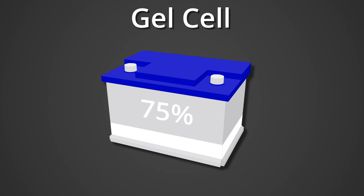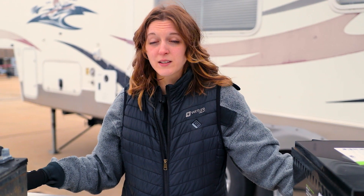Another type of RV battery you might encounter are gel cell batteries. These are a step up from flooded lead acid batteries, as the gel actually replaces the electrolyte solution. So you don't have to maintain them with distilled water, you don't have to worry about venting them or the fluid leaking out — you just really have less maintenance. You can discharge a gel battery to about 75% before you risk damage, similar to AGM batteries, so you have that flexibility without killing your battery as quickly.